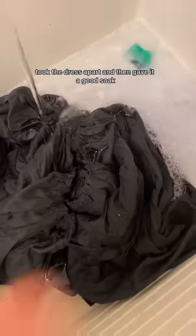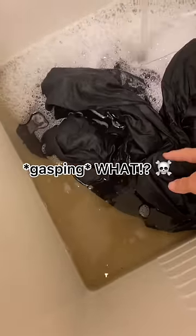Took the dress apart and then gave it a good soak. Let me tell you, it was disgusting. I've never had a garment this gross. Kept soaking until the water was pretty clear.